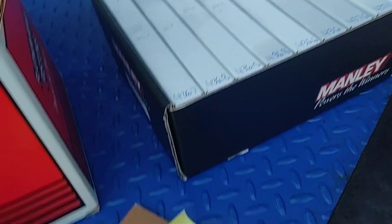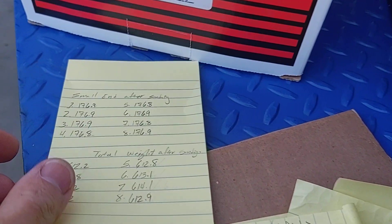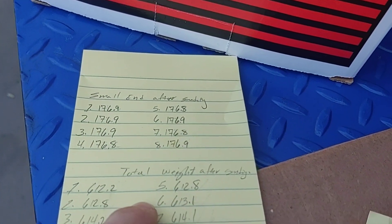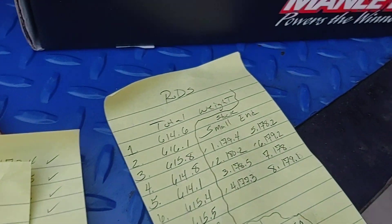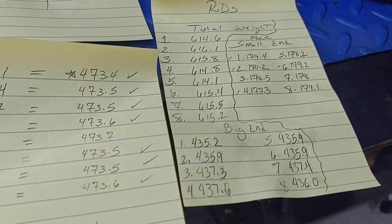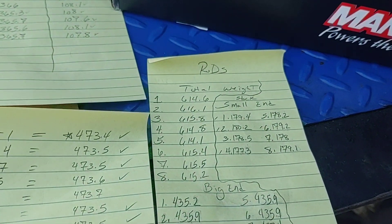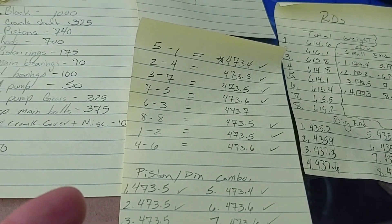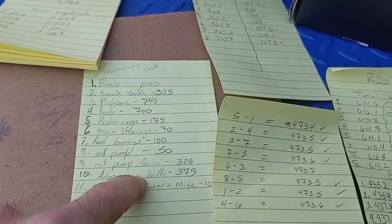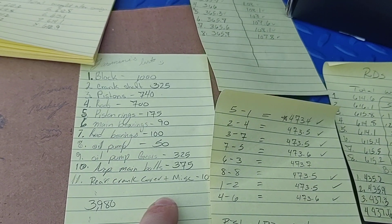Write everything down. For example, this is all the stuff I wrote down to do this job. Small end before sanding, small end after sanding, total weight after sanding — we wrote down weights for pretty much everything we did. The numbers correspond: rods correspond to their numbers, big ends, small ends — just write everything down and take your time going slow.